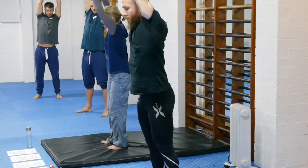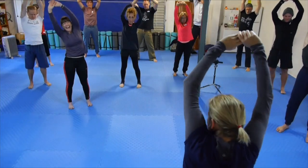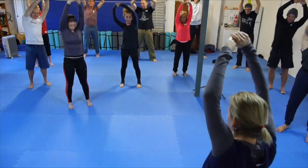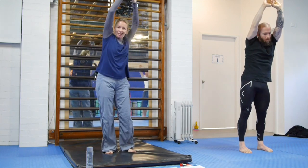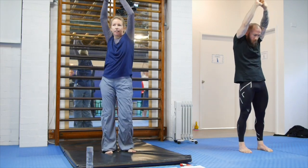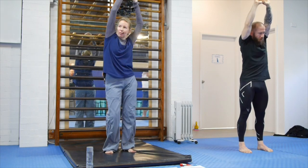Can you, standing here, get your ribs to move? It looks ridiculous — don't worry about that. Actually, it can look quite beautiful if you can do it fluidly. You can do it slow, you can get the hips a little bit involved. Plus, you're warming up the shoulders just by holding the arms up above your head.